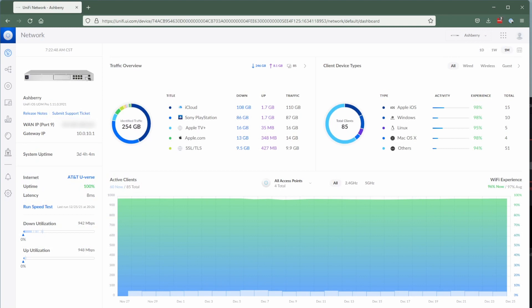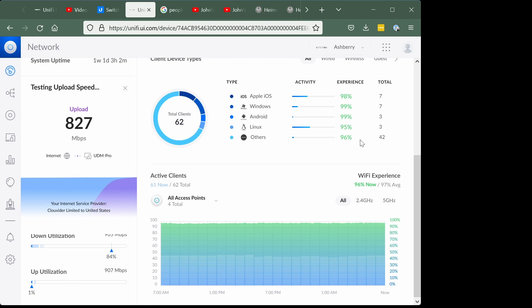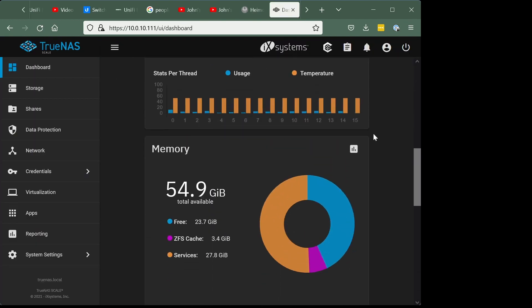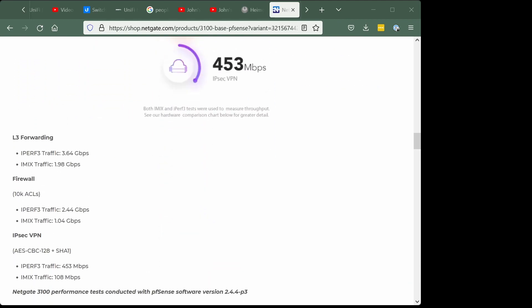If you haven't seen Ubiquiti's prosumer networks before, they give you significantly more insight into your network and have fantastic extension capabilities over your standard router. I went to the system after trying mesh network solutions that cover my 2,000-square-foot house — they sucked. I wanted to capitalize on my gigabit internet and connect to my server for remote file storage at 10-gigabit speeds. Prior to this solution, I've run everything from a cable modem's packaged router to NetGate's PFSense devices. Nothing has been as stable, as powerful, or as easy to use as the UniFi system.